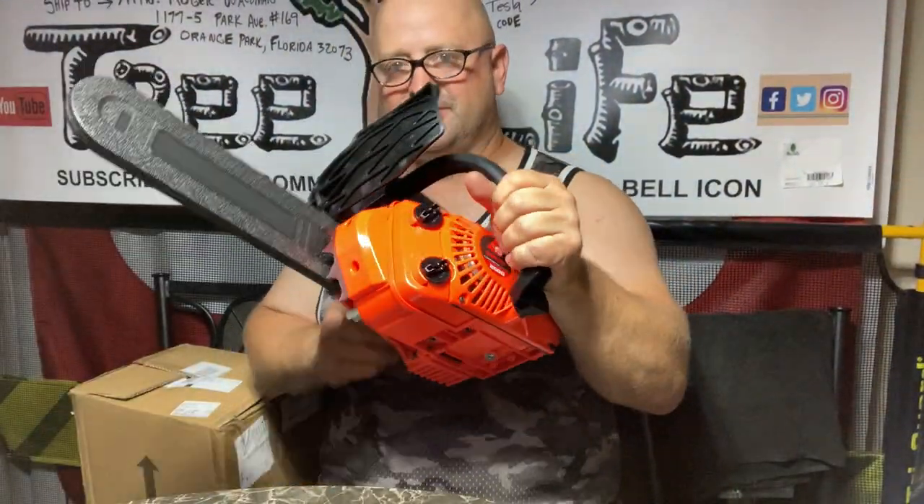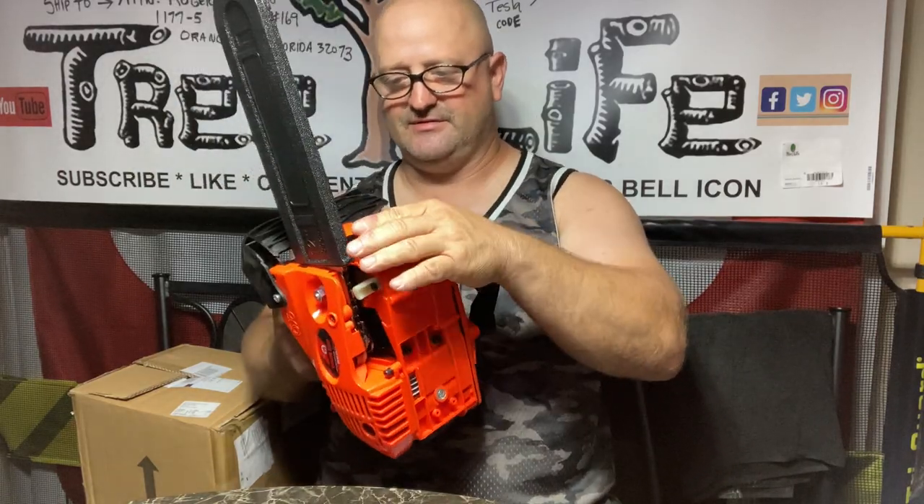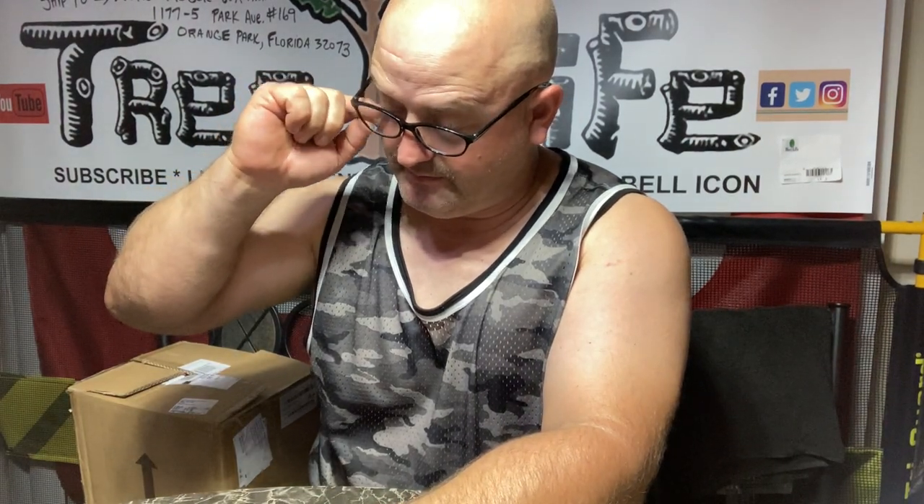This is Roger with Roger's Reviews. Hundred dollar saw — got it all put together, going to fire it up tomorrow and see if we can use it at all. If nothing else I can throw it in the truck as a spare. Never know — as long as it runs and cuts we should be able to do something with it. For a hundred bucks, it's hard to believe they can even make a saw for that price. If it runs and performs, even better.